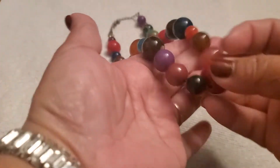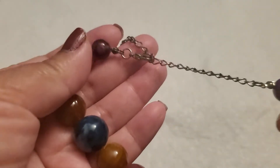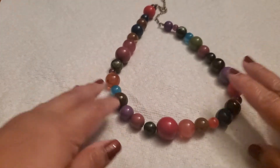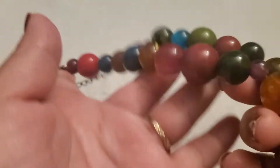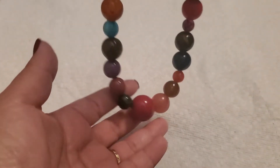This is Cindy, welcome back to my channel. I'm going to do another jewelry sale and the first item is this plastic beaded necklace. It has the lobster clasp and the extender, and does have some wear in the lobster clasp. But look at that, she's beautiful. I'll just do a dollar on this one — one dollar.